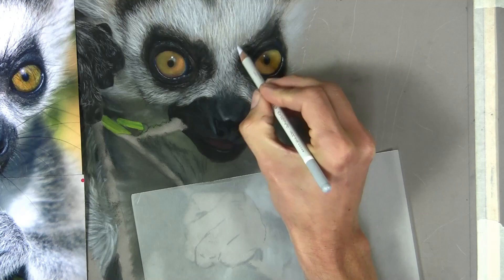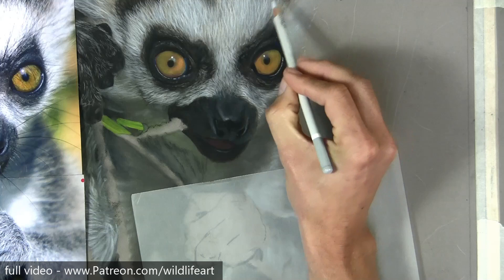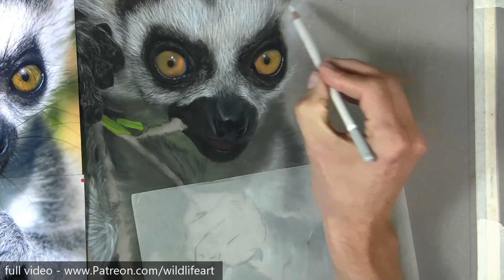So lots of little strokes here. You see how I'm pulling the pencil towards me. You'll soon get to work out how hard you can push a pencil before you snap the lead, and the Carbothello pencils will take a lot more punishment than most other pencils.